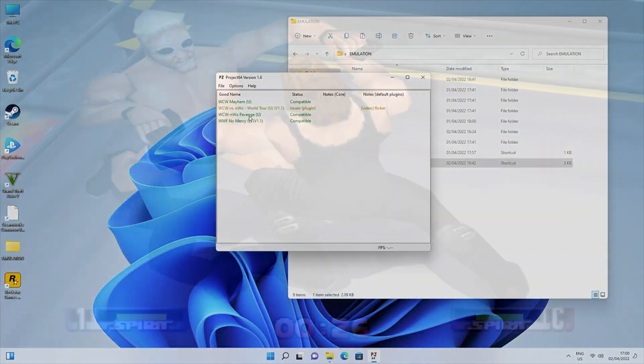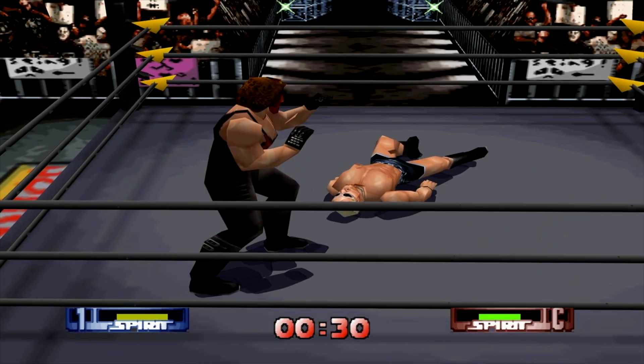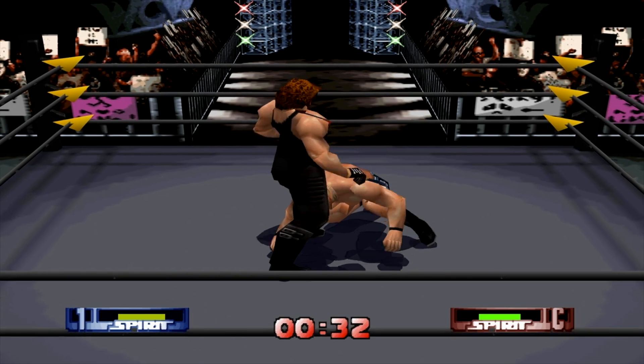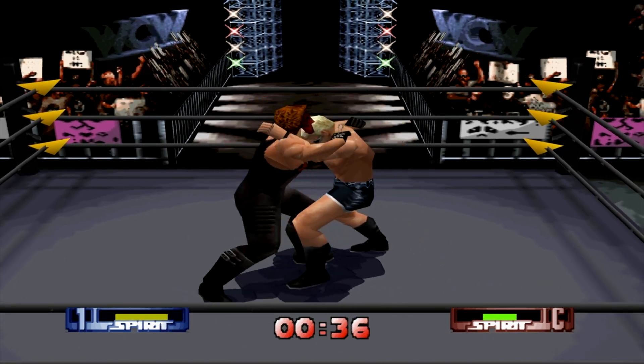Next up, Project 64 playing WCW vs NWO — I absolutely used to love this game. It's been upscaled to 4K and the game looks and plays great.